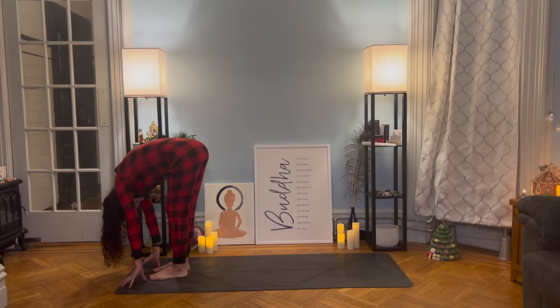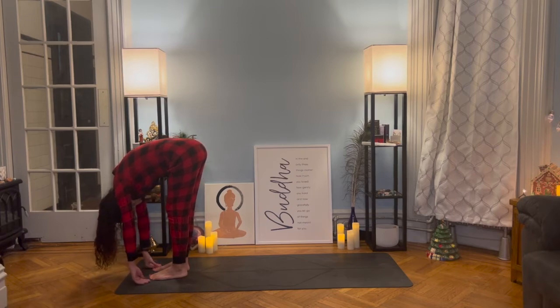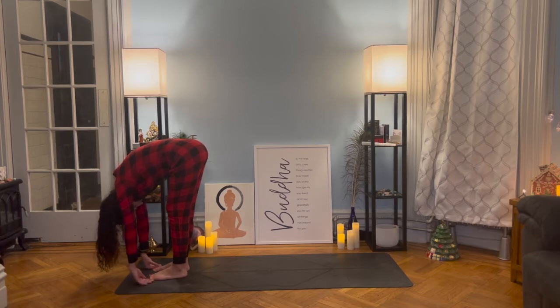Stay in forward fold. This is our main pose today. Inhale, and with every exhalation you go lower. Inhale. Exhale, forward fold more. Inhale. Exhale, forward fold more. Listen to your body — if at any time you need to come up, come up slow. Inhale. Exhale, forward fold. Inversion.